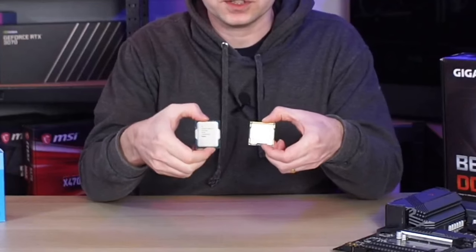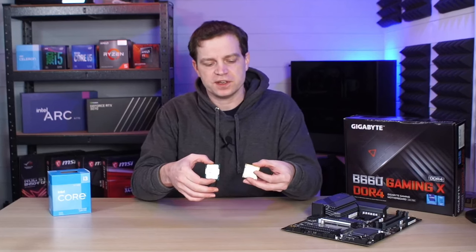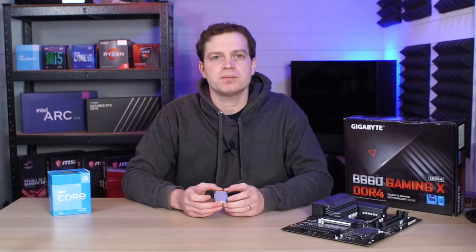Looking at these two different processors you can clearly see the size difference. This is an older Intel CPU on the LGA 1500 socket and this is one of the new 12th gen LGA 1700s. There are a lot more pins on them so they had to make them a lot bigger. Being that it is an i3 we probably won't get any thermal issues, but we wanted to fix this problem straight away.